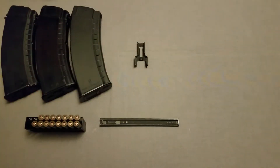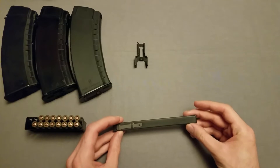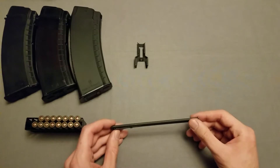Hey everyone, I hope you're all doing well. Today I just got stripper clips, or stripper clips actually, for the AK-74, so 5.45, and I wanted to talk a little bit about how these are used and what I'm thinking about them so far.